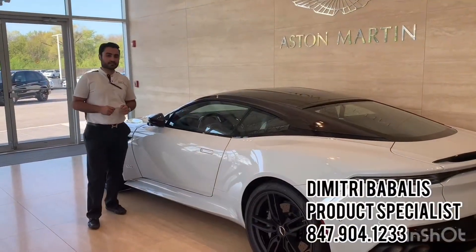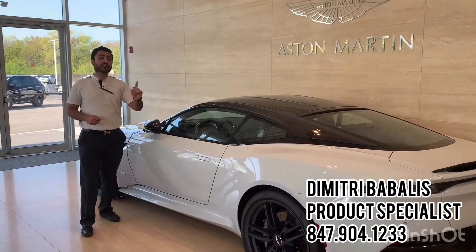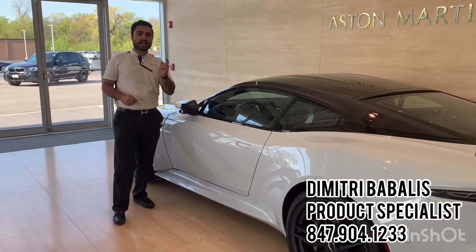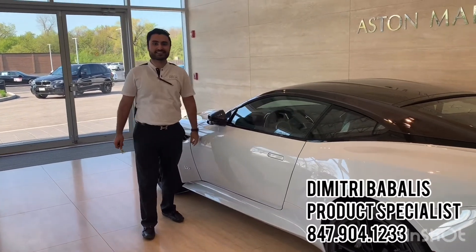Listed at $365,000, the DBS is a very limited production vehicle — we only have one in stock right now, however we will be adding more to our inventory. If you have any questions, please visit us at Aston Martin of Glenview's website or call the dealership for more information. We'll catch you next time.